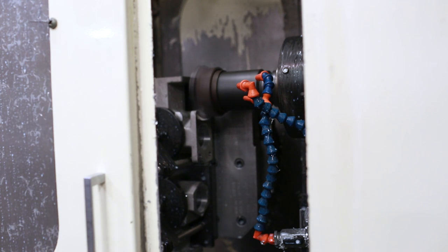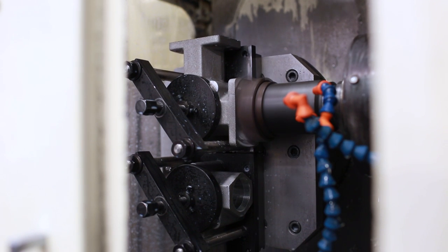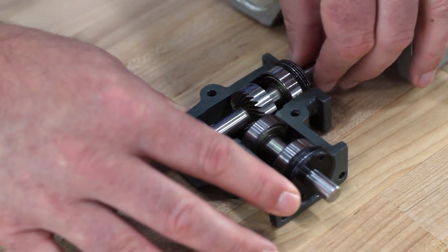The faces of all flanges are machined flat and the bores are all machined true for the bearing mounting surfaces. By machining all surfaces in one operation, bearings and mounting surfaces will run true for optimal efficiency.